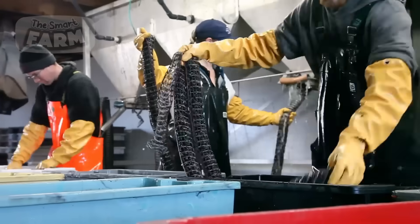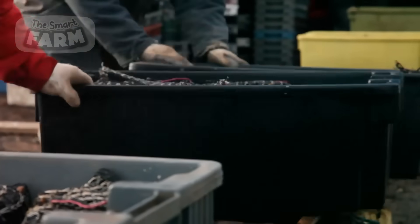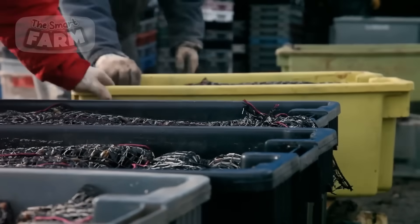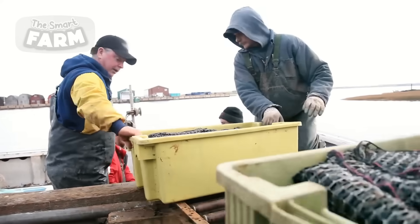After separation, the mussels are put in a container awaiting further processing. At this point, the farmers focus on the mussel sock, which is thoroughly washed and made ready for a fresh batch of mussel seeds.